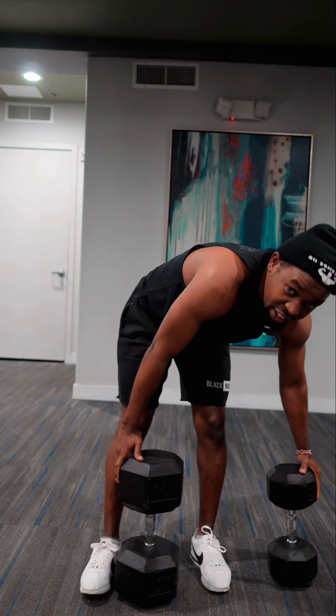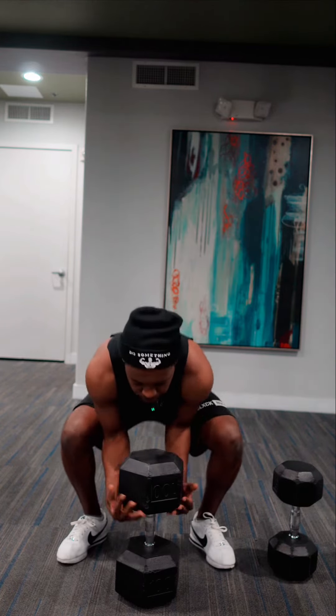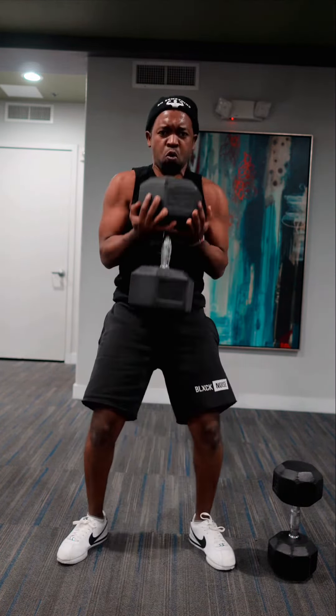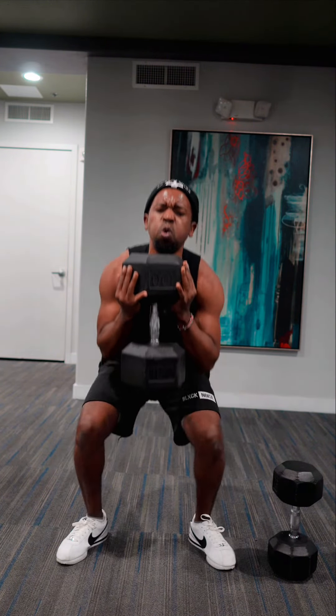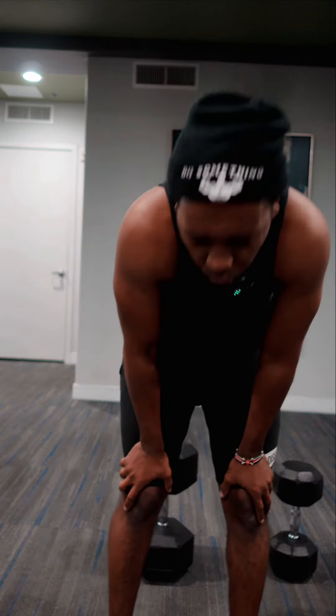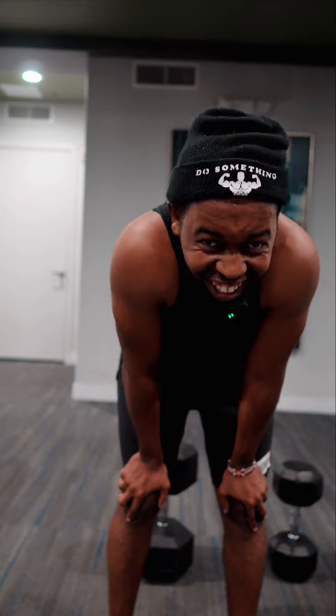Okay, I'm going to try a 100-pound dumbbell. I don't know if I can pick this up, but I'm going to try it. Palms at the bottom.